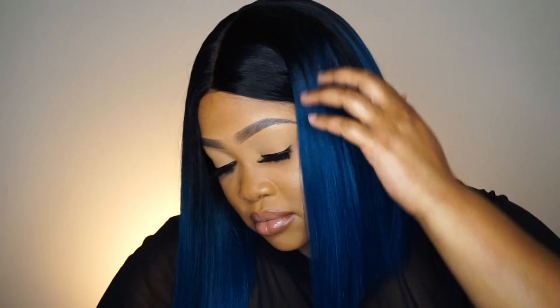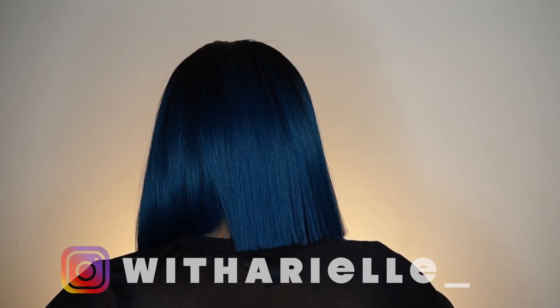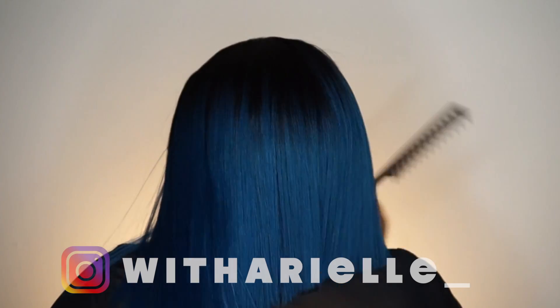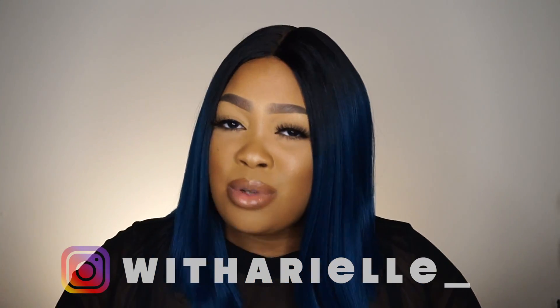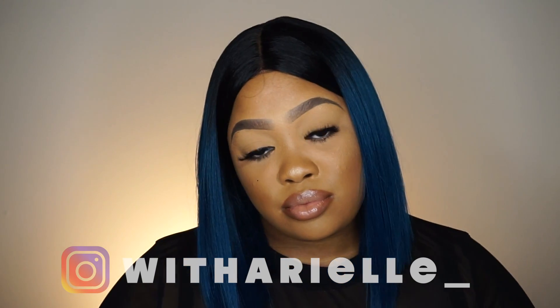Let me know what you guys think about her in the comment section down below. Follow me on Instagram to check out if I post any pictures of her — just follow me, period, because I'm trying to build my Instagram. My videos with Ariel underscore — subscribe to my channel if you aren't subscribed. Leave me a thumbs up. Thank you guys so much for watching and I will see you in my next video.